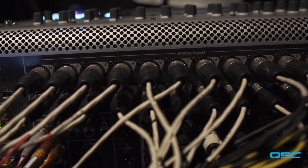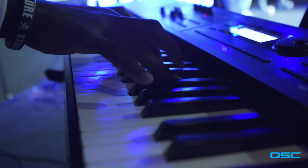In our use service we're using about 28 to 30 inputs on the Touch Mix 30 Pro. We use it for a full band — we have drums, guitars, bass, keys, and vocals.